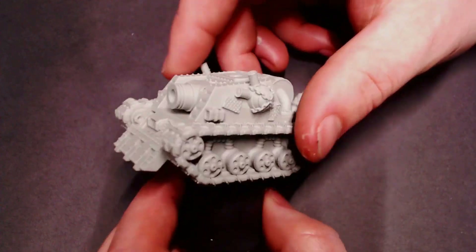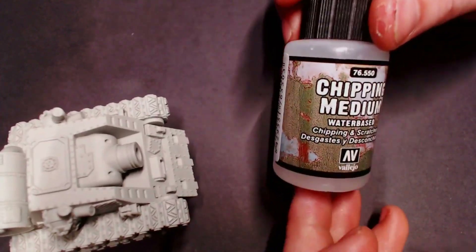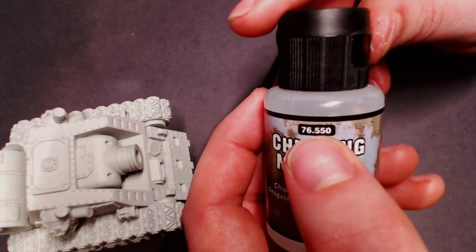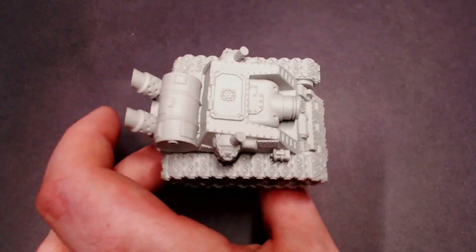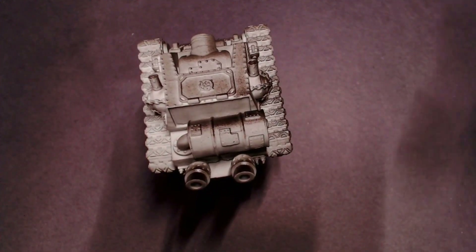Hey everybody, Checklist Painting here with a new tutorial. Today I'm going to be showing you how to use chipping medium on your minis to create a really cool weathering effect. We've got our Vallejo chipping medium right here, 76.550, and this really cool grot tank from maxmini.eu — a super cool little shop that sells resin models.